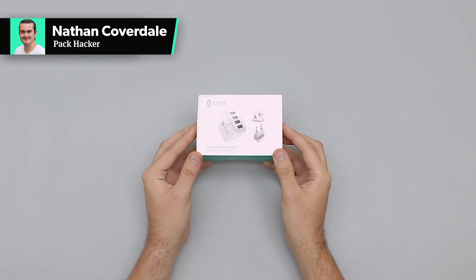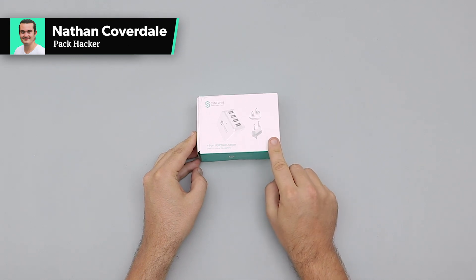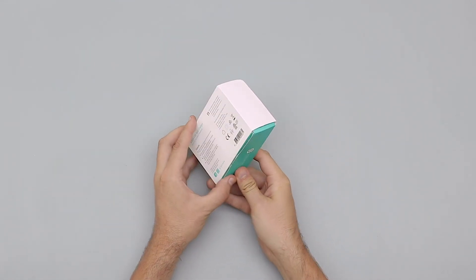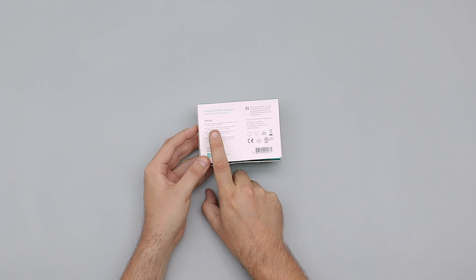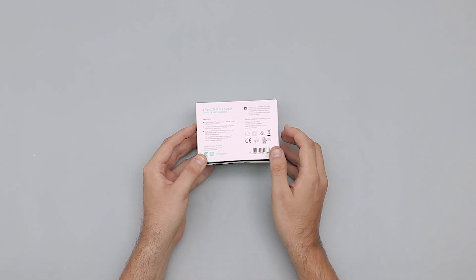In this video we're going to take a quick look at the SyncWire 4-port USB wall charger. We've actually tested this thing in Spain, in Europe, and in the UK as well. Just quickly looking at the box, we've got 'enjoy full speed charging up to four devices in over 150 countries.'